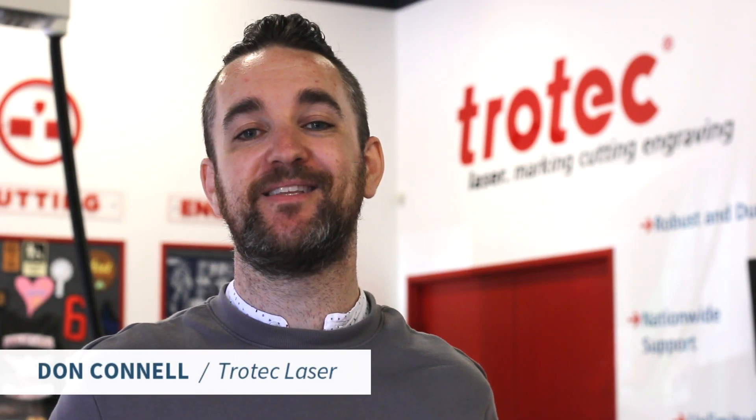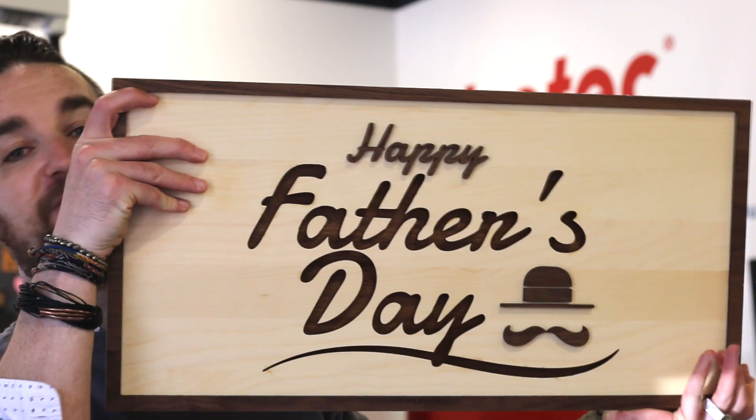What's happening friends? Don here once again with Trotec Laser. This week we're just in time to be demoing this great Father's Day sign we've made out of our wood products. It's multi-layered and really cool. Let's check it out.